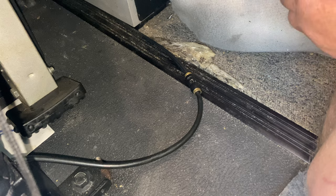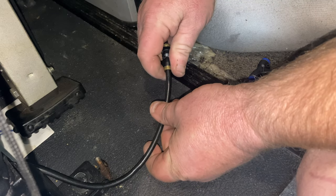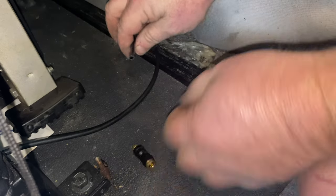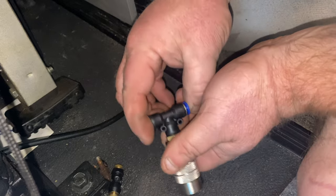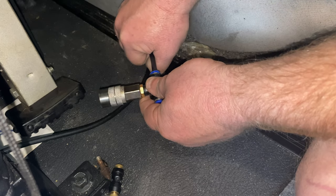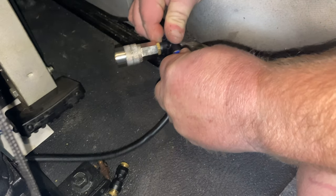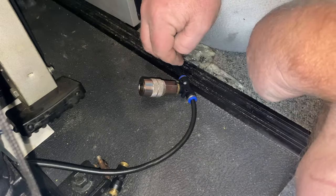Let me show you how easy it is to disconnect the old one. You see these brass ends — you push them in and then you pull the hose out. Do the same thing on the other end — boom, done. Then take your new fitting, which has the same style connector but with a quick disconnect on it. Take one end of the hose, push it in, take the other end, push it in, then pull these blue tabs out — that locks it in. Done, installed.